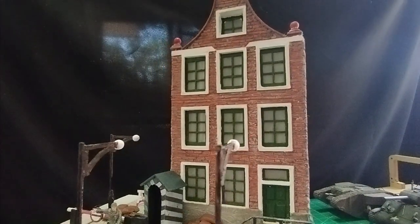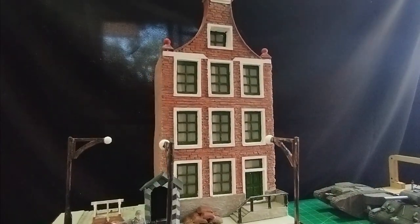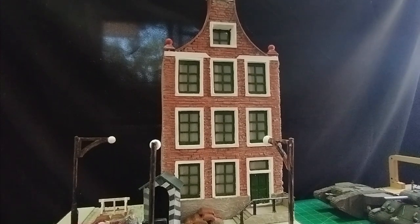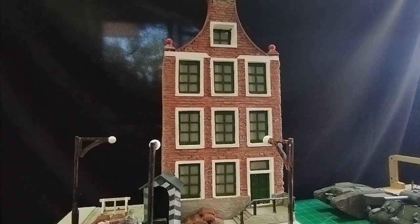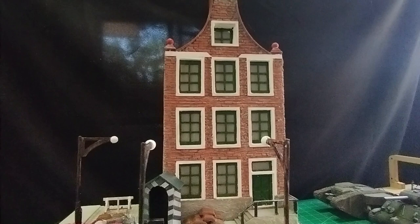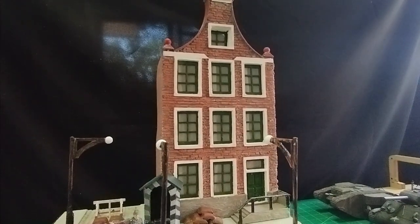A few months ago I made a Dutch house — I'm half Dutch, so this is the kind of building you might see in Amsterdam, especially the kind of house where Anne Frank was hiding for a couple of years. The house didn't get that many views, I must confess.